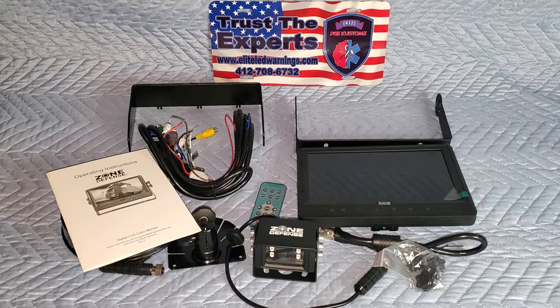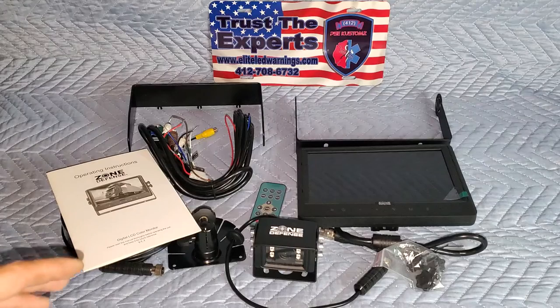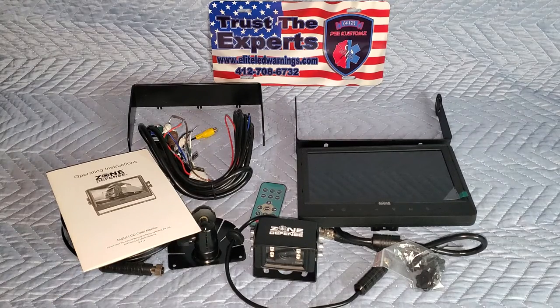There you have it — that is our Zone Defense backup camera system. This system specifically comes with the 9-inch monitor and the heated camera with sound capability. All of our Zone Defense backup cameras, at least for the rear cameras, do have the sound option. It's just automatically built in, so that's definitely one plus that some systems don't offer. If you're interested, give us a call, shoot the sales team an email, or check us out online.